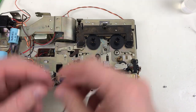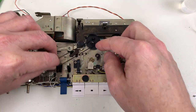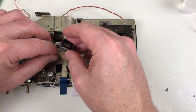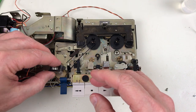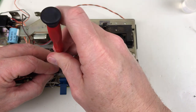It's time to put the tape counter back on. The tape counter belt goes around the supply reel.